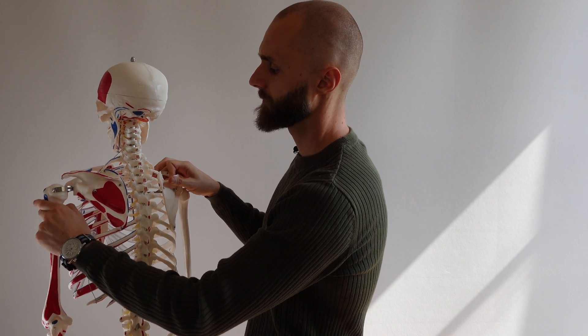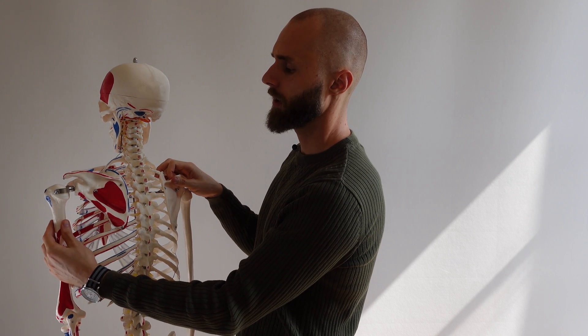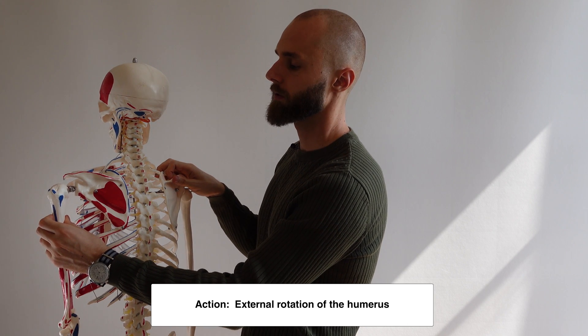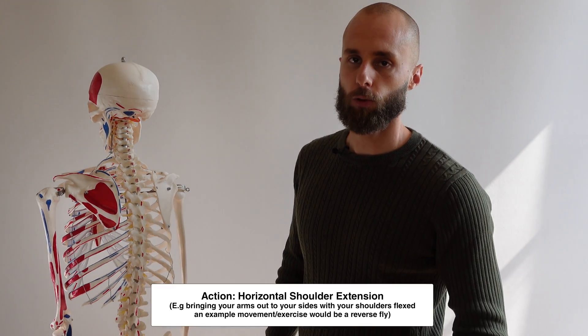So the actions of the teres minor — if you imagine it squeezing, it's going to externally rotate the shoulder. It's also going to help in extension of the shoulder as well.